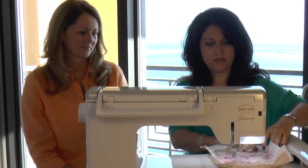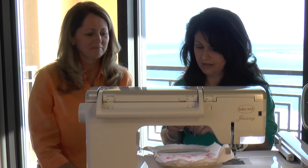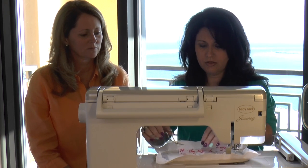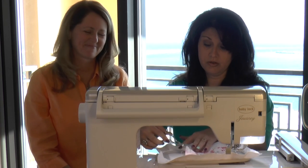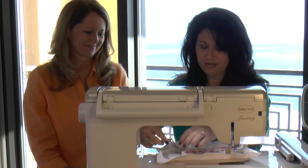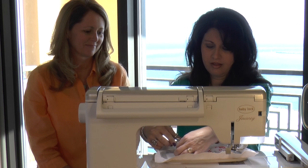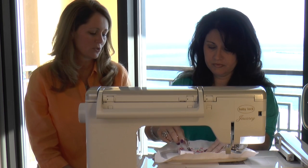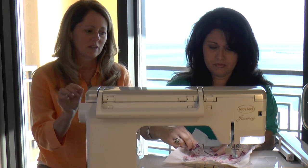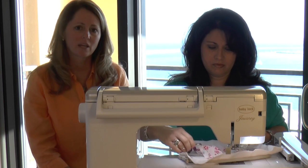Now we're ready to trim the fabric outside of the tack-down stitch line. I'm going to pull out a different pair of scissors. Using curved scissors — or duck-bill scissors — gives you that added security that you're not going to accidentally snip the garment or fabric you're embroidering on. You want to trim as closely as possible without trimming the tack-down threads.